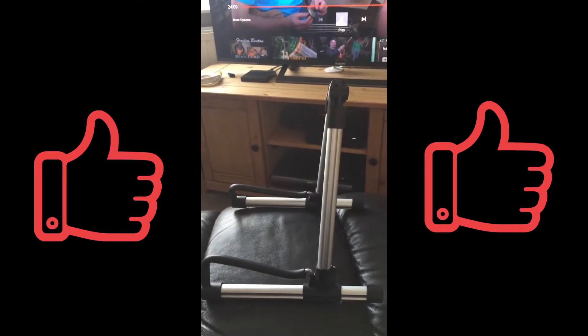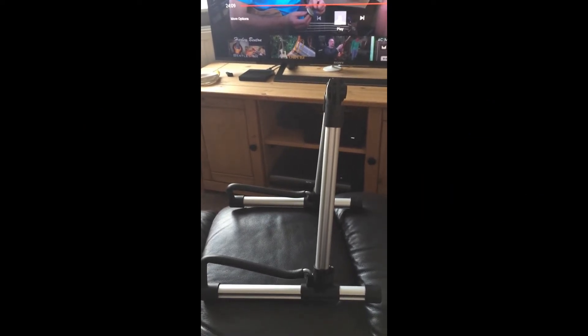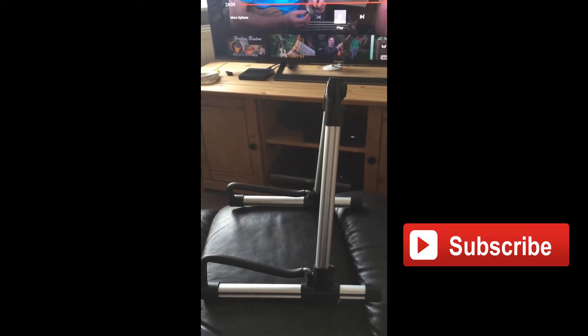If you like the video, please hit the like button. And if you want to see more unboxing videos and videos about the guitars featured in my collection, please hit the subscribe button. Leave any comments below, and we'll see you next time — thanks for watching.